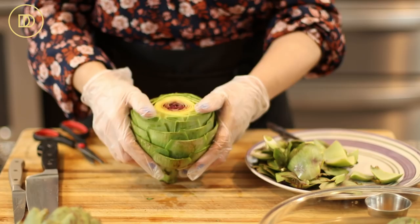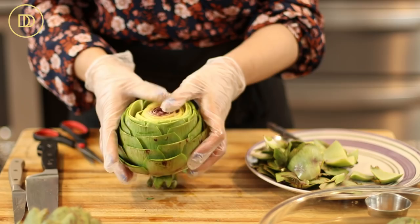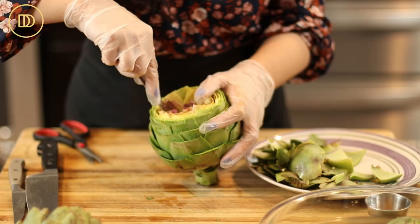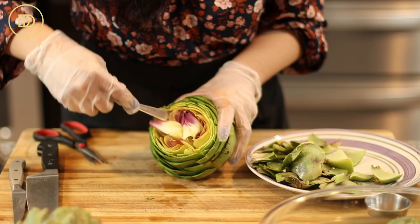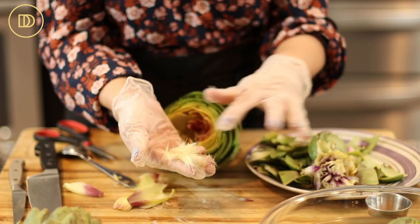Then you want to pry it apart so that it opens up a little bit, because we have to take off the purplish leaves in the center. Right underneath those there's the hairy part known as the choke, and you want to get that out too. If you pull it apart and open it, it's going to be much easier to get that center part out. I like to do this using the back of a spoon — I go in and dig underneath all around where that purplish part is. It almost looks like a tulip in there. The choke is the hairy part that is not edible — I guess it's called the choke because it makes you choke if you eat it.